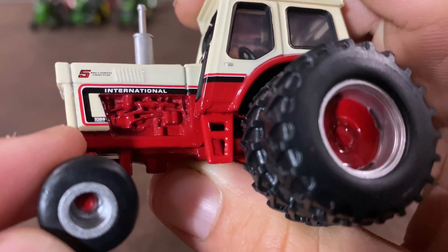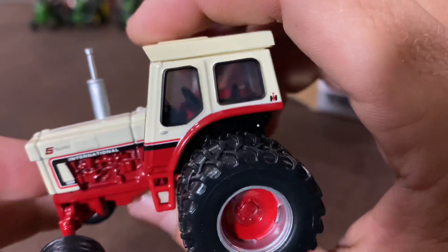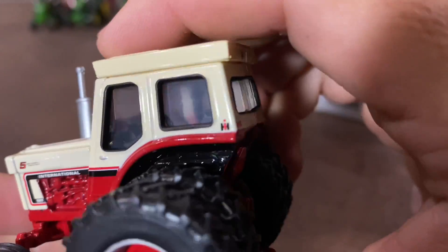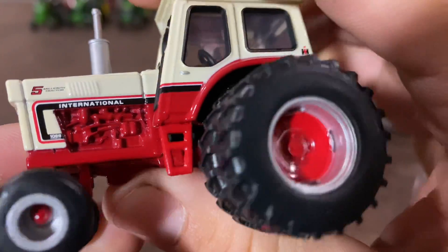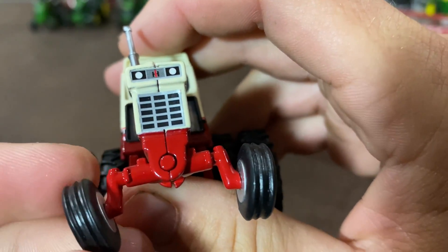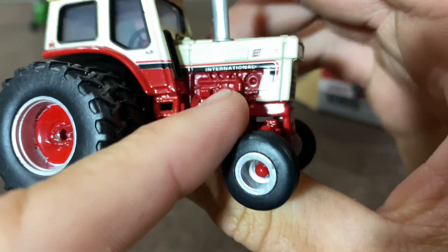Kind of hard to see there, but we've got pretty good casting here. I think this casting is pretty much the same as the normal 1066 toy you'll see. Nice engine detail. The grill and headlights are a sticker, but they look decent. Nice front tires — I like the rims. They did a good job there.